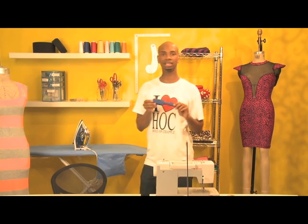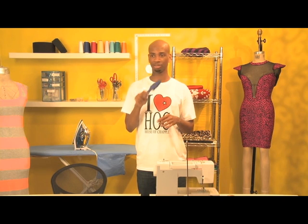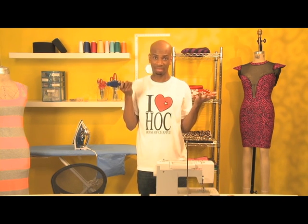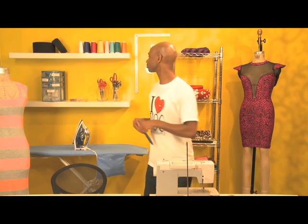An alternate thing to use besides a pincushion is a magnetic wand. I'm kind of messy when I'm sewing, so this helps clean up the pins or anything that's magnetic or will stick to steel. Just use a magnetic wand.